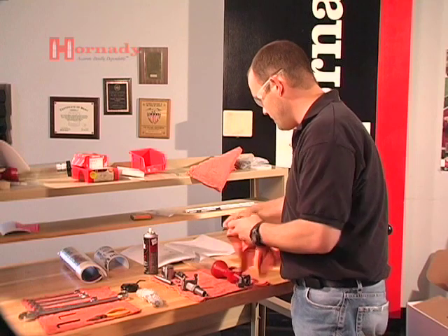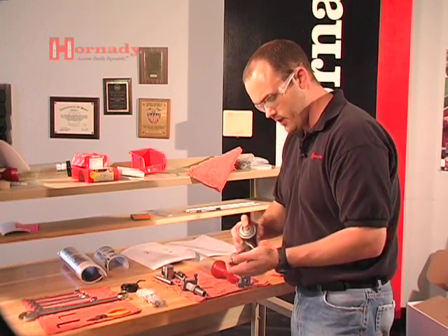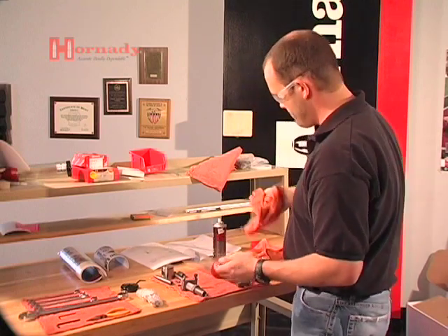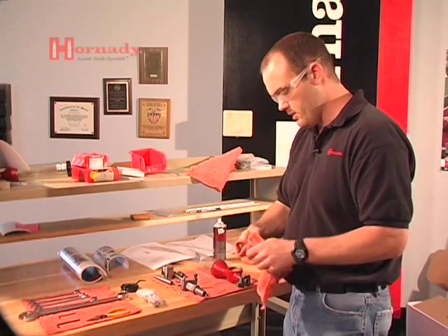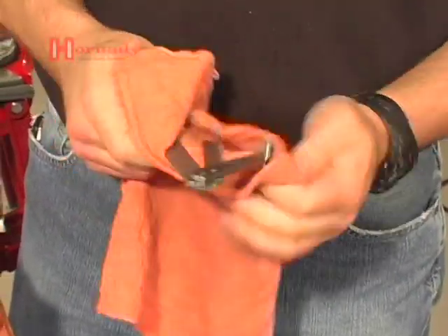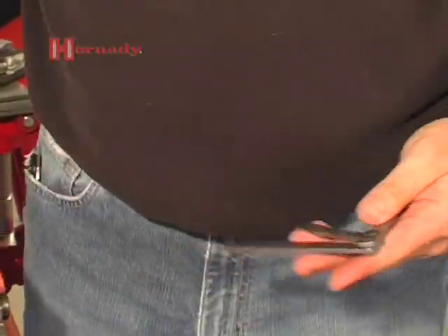For the linkage, same treatment — just give it a quick shot of cleaner and dry lube, then a quick wipe to remove the anti-tarnish. One more quick shot on the joint to lubricate it before reassembly.